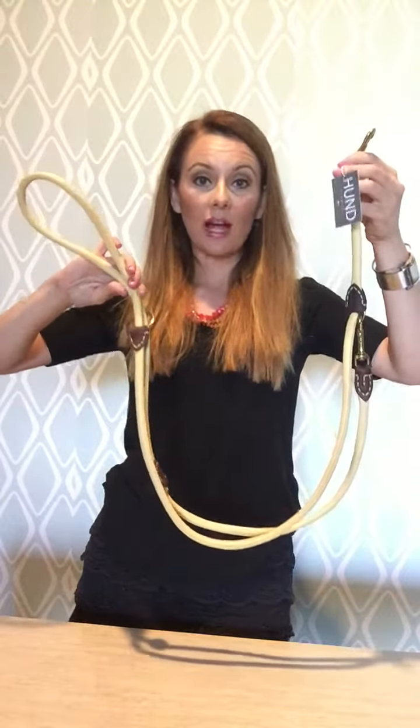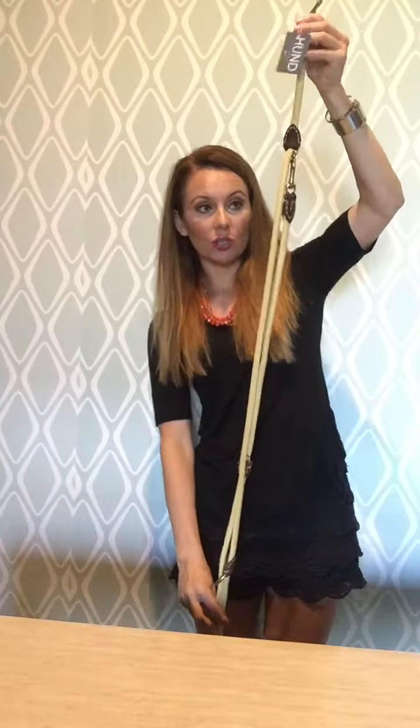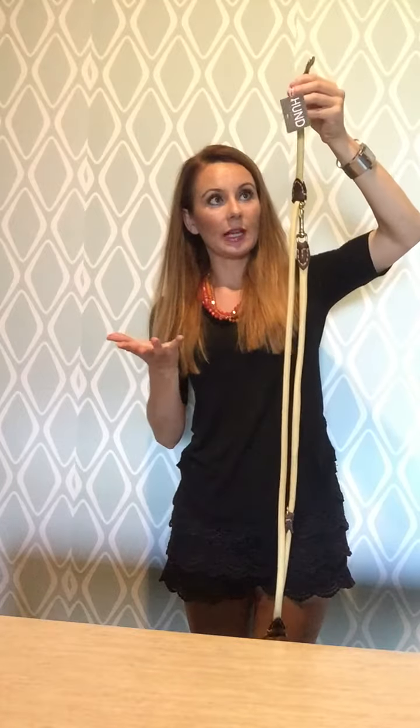Hi, I wanted to show you quickly how to use our most popular 5-in-1 multi-use lead. So it comes as a 4-foot leash, which is the typical length of most leashes out there.